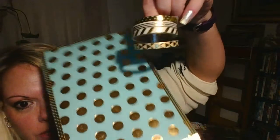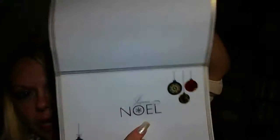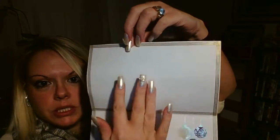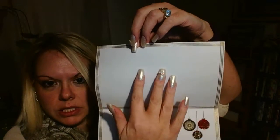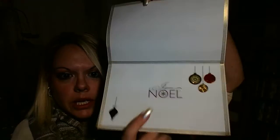It actually worked really nicely. And then when you open it, I used the striped tape as you can see, and then I put a sticker that says 'Joyous Noel' and a couple more stickers. And then there's room where I could personalize it and just write whatever I want in here.